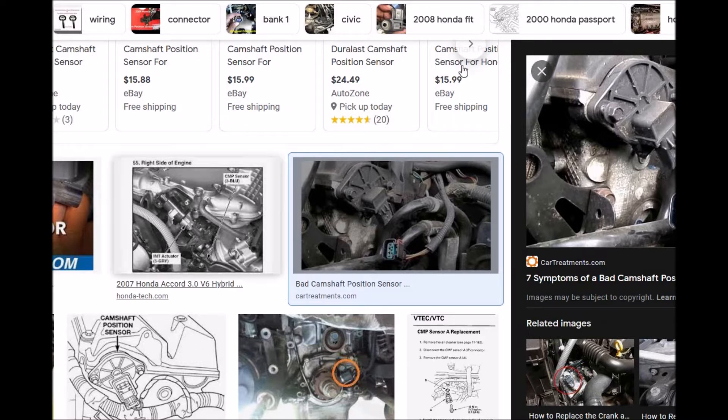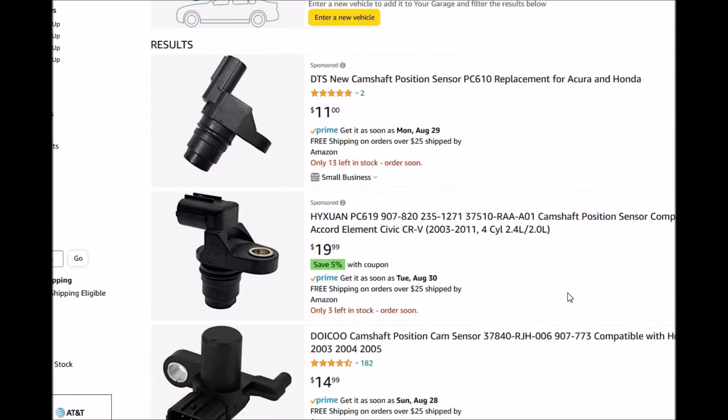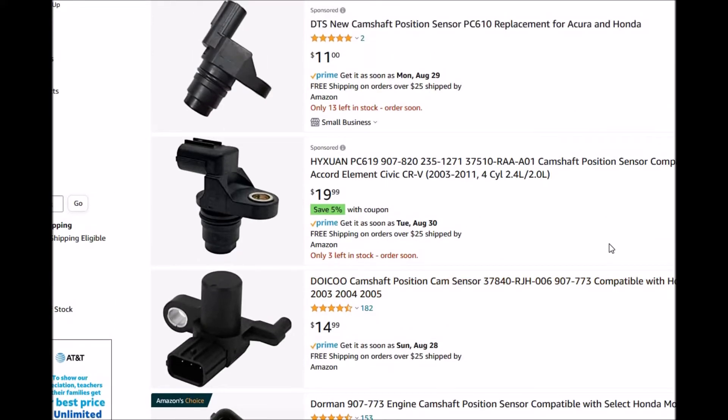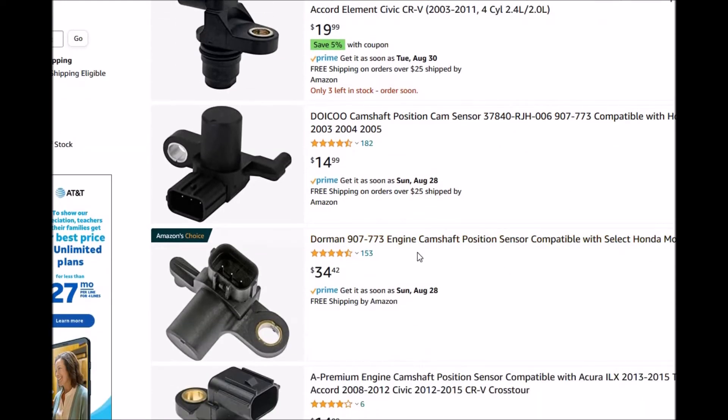The next step would be to swap out the sensor. You can find it on Amazon — it's a pretty cheap, low-cost thing. One thing I would recommend is don't buy a low-cost third-party sensor; I've done that in the past and had problems where it didn't work. Something like Dorman here is pretty good — they're a good manufacturer. If in doubt, just go to an auto parts store, because usually they have good products.